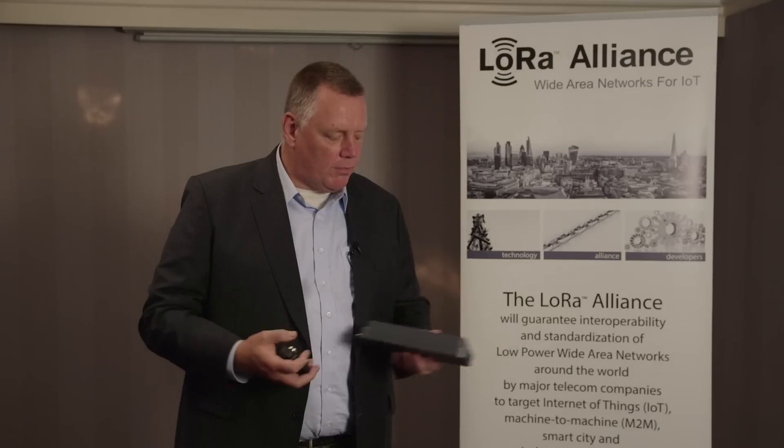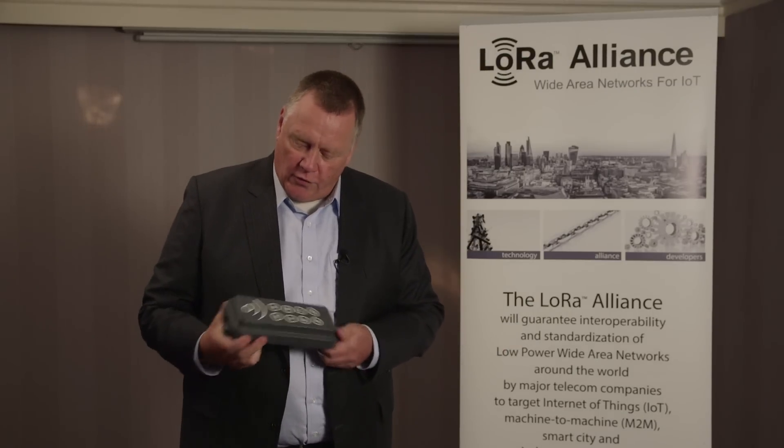We see that in many, many use cases, Low Power IoT will be a big step forward. I have one example with me — we developed this for a special company called White Box.